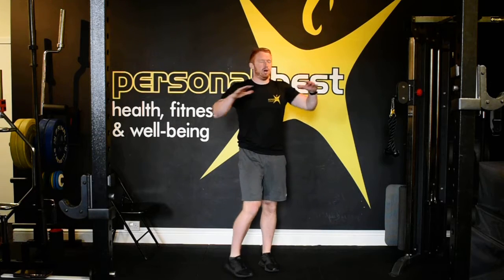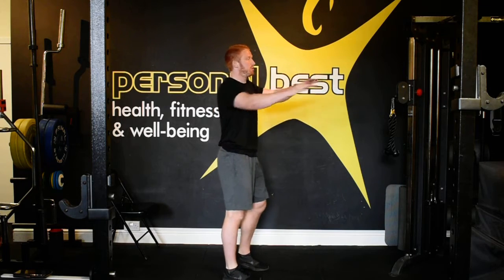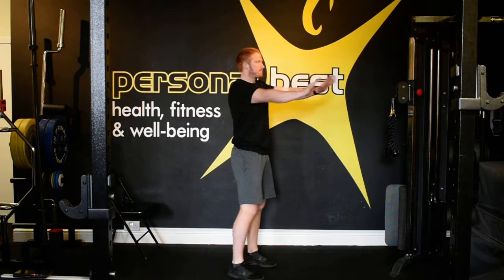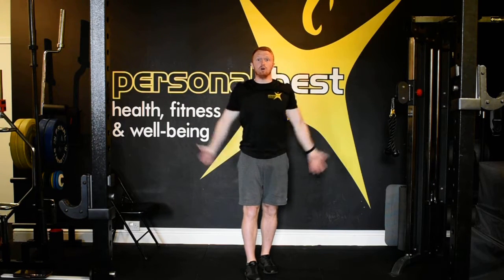Let's go into push-pull. Puff your chest, keep the core tight. Elbows right back, squeeze in between the shoulder blades. And we'll go into our arm circles — opening them right up. Find the weight to start with, and then we'll go forwards.